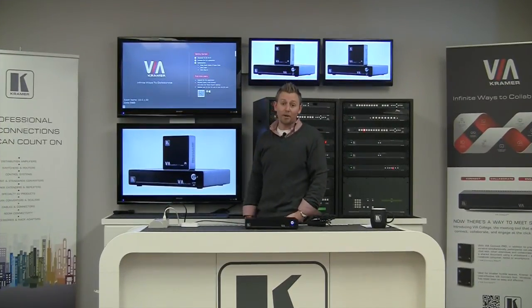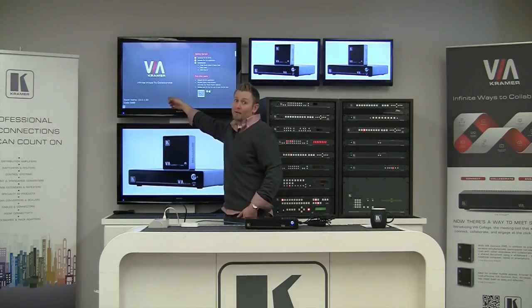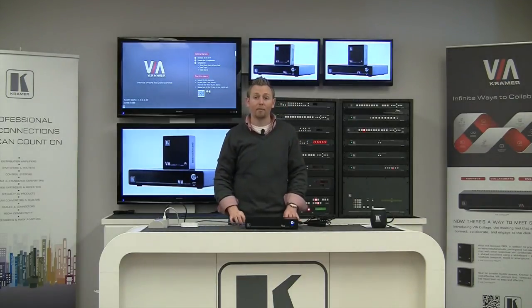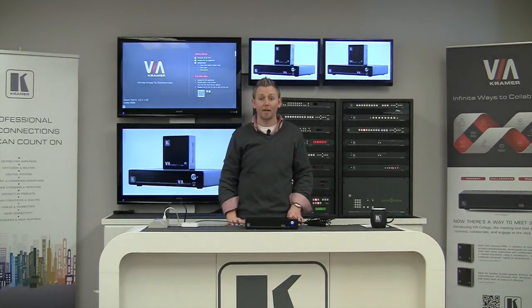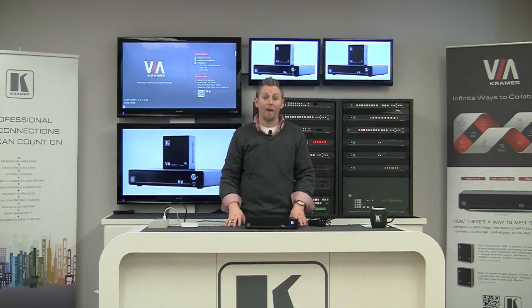Once your Via Collage is rebooted you'll recognize the same wallpaper, and you'll see the new IP address and room name down in the left-hand corner. At this point your Via Collage is set up and ready to go — you're ready to connect with whatever devices you use on a regular basis. To connect you'll need a small application downloaded directly from the Via Collage. For more information about downloading the software and getting connected, see our YouTube channel and the walkthrough playlist. Thank you for watching.